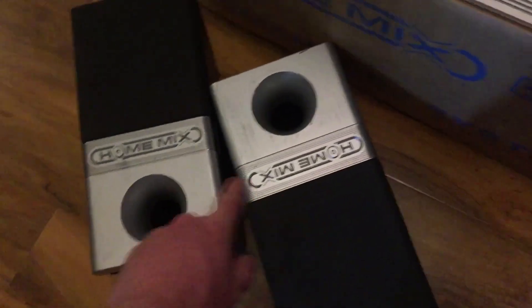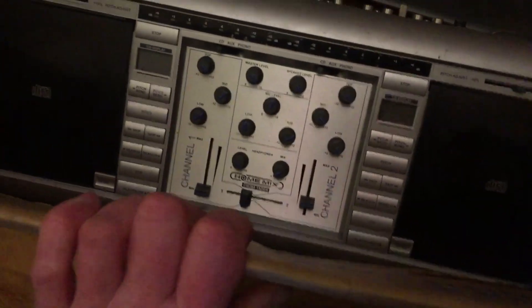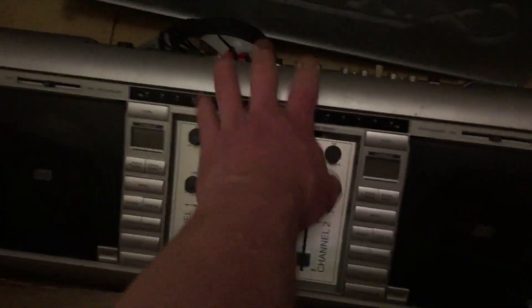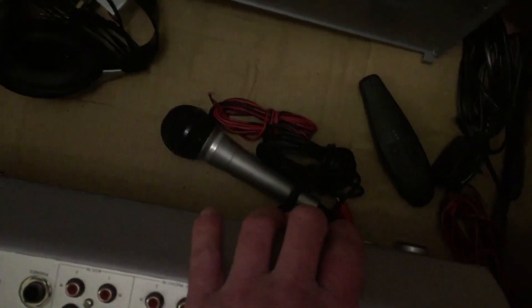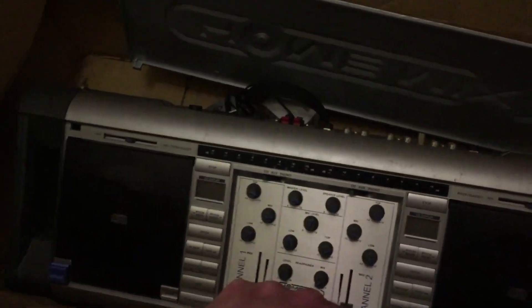Next up is this DJ mixing desk. It comes with two sets of speakers, and the mixing desk has all the connections at the back. If I lift this up, you'll see it's got two CD players on either side so you can mix between them. It also comes with the microphone, headphones, remote controls, and wires — and it's in the original box. If it all works, I'm probably looking at maybe £50 for that.